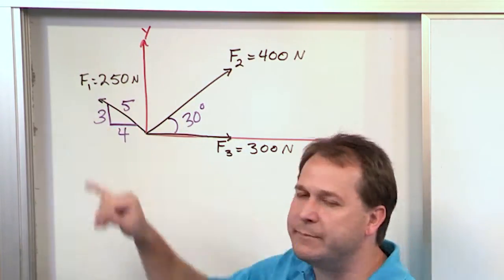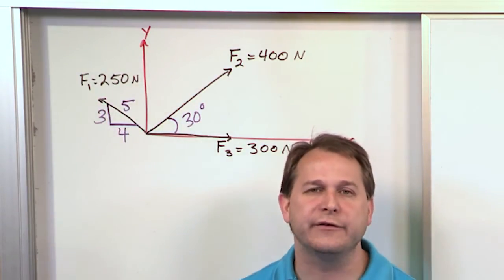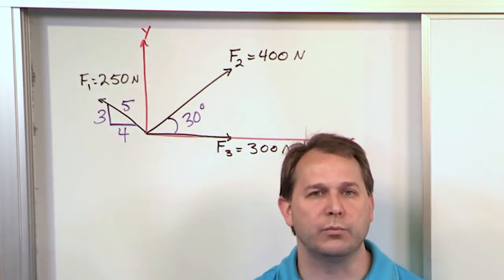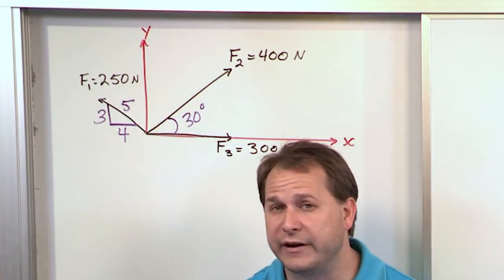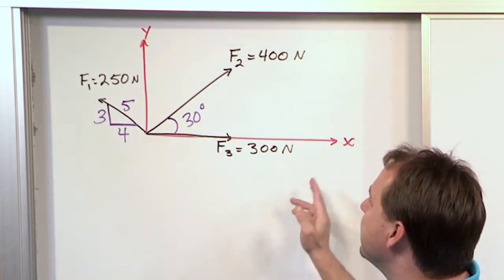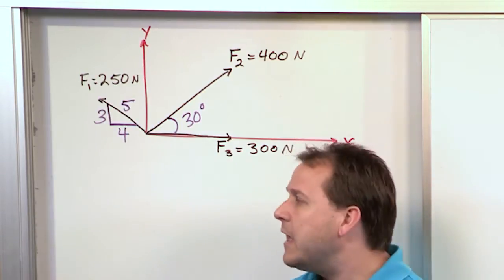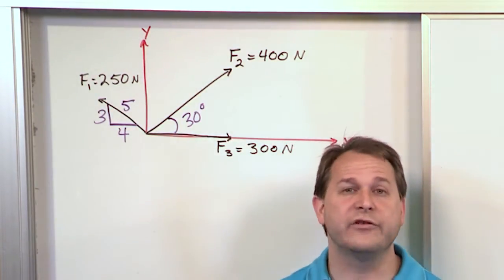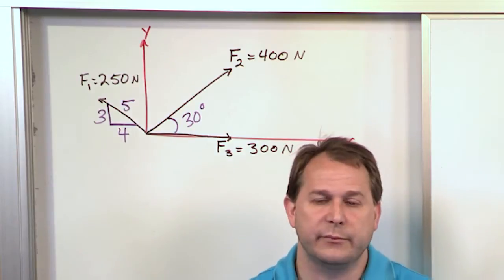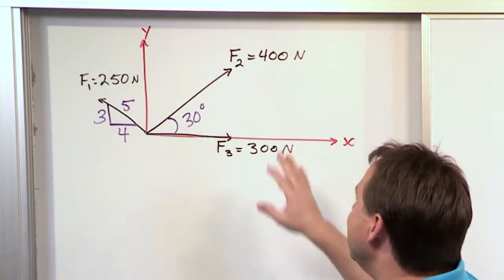This information can be used to find the angle that the vector is pointing. If you ever see a little triangle hanging below one of your vectors, they're just giving you a way to find the direction of that vector without stating it directly — just one more thing you have to do. But our procedure here is going to be exactly the same as before.